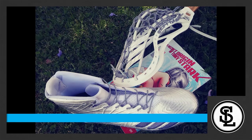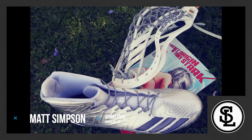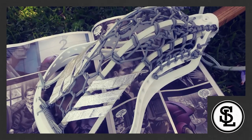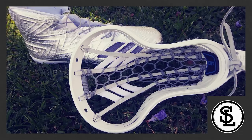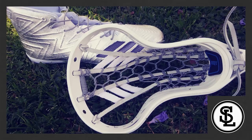In fourth place, I have Matt Simpson. He did a silver cleat design to match a gray, half-traditional string job. The string job is legit — it looks really nice. But I think I would have liked to see a little more string along the top, although it is a very unique, one-of-a-kind look that I've actually never seen before.